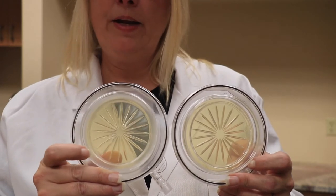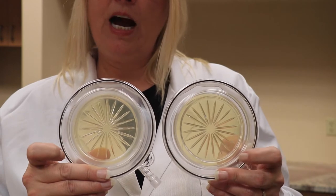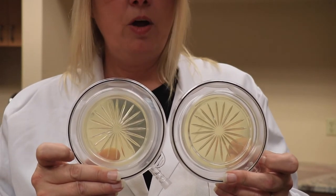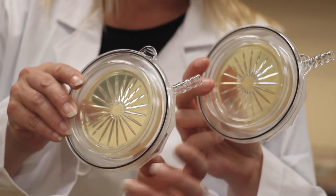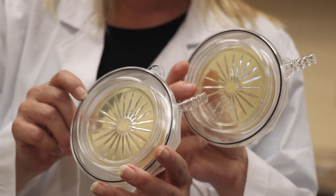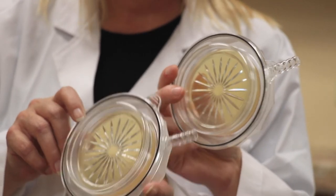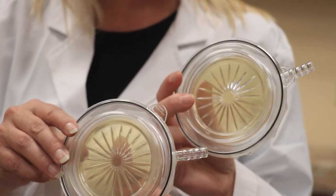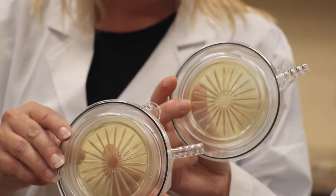The BioCap Single Use 100 liter per minute will have an opaque ring, where the BioCap Single Use 25/50 does not have that opaque ring. It's a very small difference, but it can be readily seen with the naked eye. You'll see that the BioCap Single Use has the same stem on both types — this is so that you can use the same tubing for both plates. The slits inside of the plate are going to be a little bit wider in the 100 liter per minute than the 25 and 50 liter per minute.